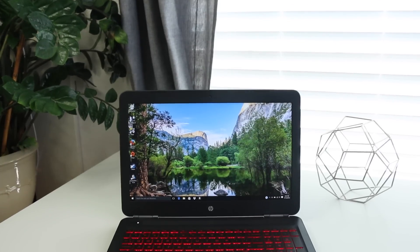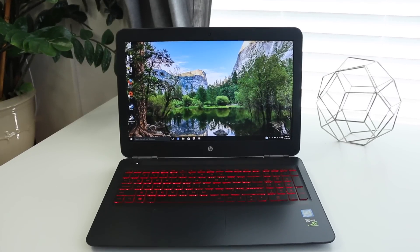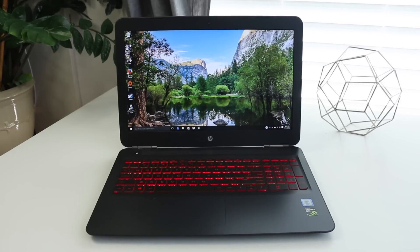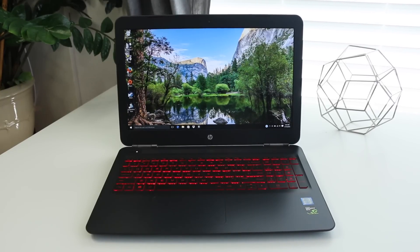Hey, what's up guys, Andrew here. Today we're taking a look at the brand spanking new HP Omen 2016 edition. With increased competition from the Dell Inspiron 7559 and the Ideapad Y700, HP has revamped the whole HP Omen line.